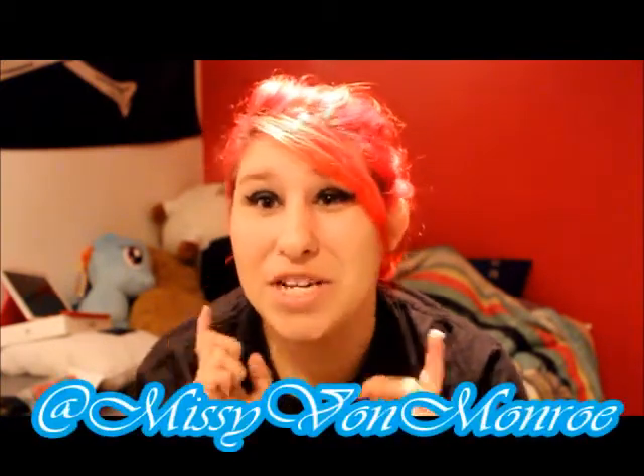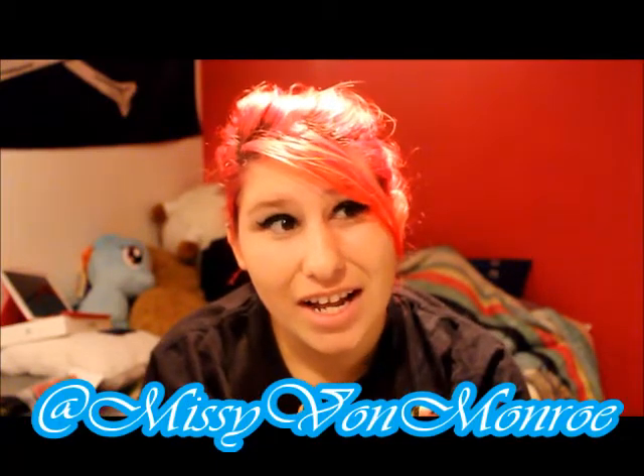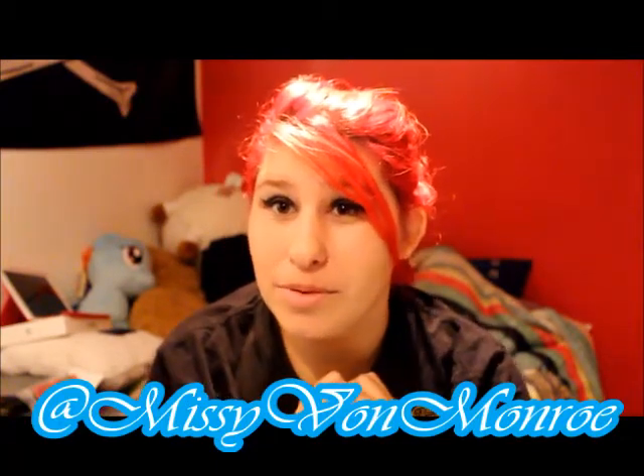This is extremely quick — that is the only small review I have. Absolutely amazing work. It's kind of just telling you about them. Don't forget to check out all my social media at MissyVonMonroe, and don't forget to subscribe. Bye, guys.